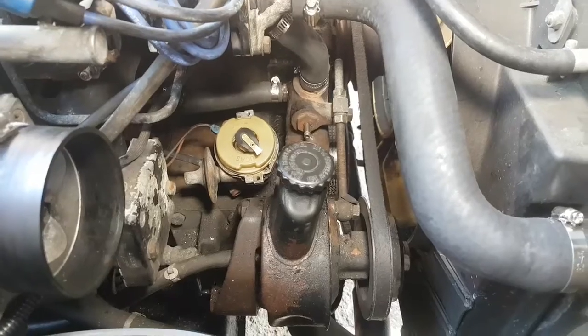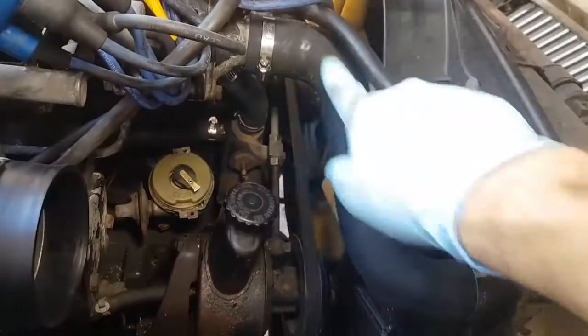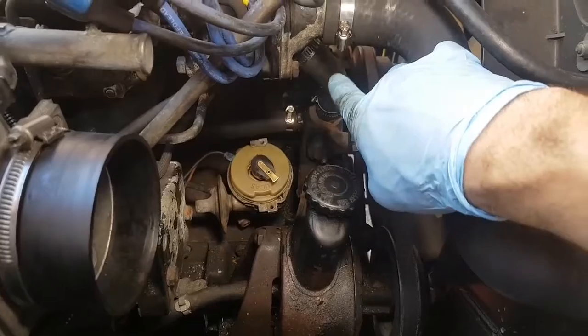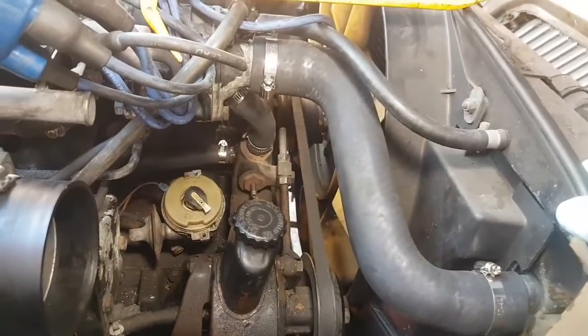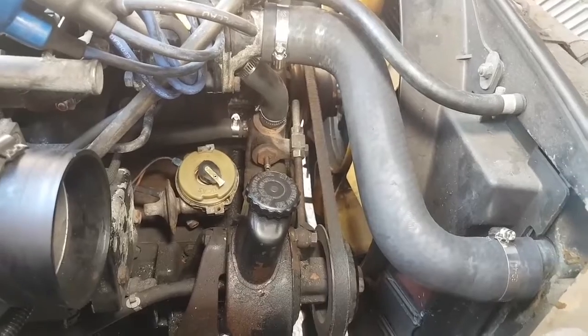I couldn't understand why they'd never been changed before. I thought it was mad to leave the car so long, but realistically the only one you can get to is this here — that one you can get to. That one is a bit of a struggle, but I did that without much dismantling. I had to move the air filter, but I've been on this for a couple of weeks now. I'm getting a bit fed up. I really want to get it finished and start driving it, give my sister her car back.